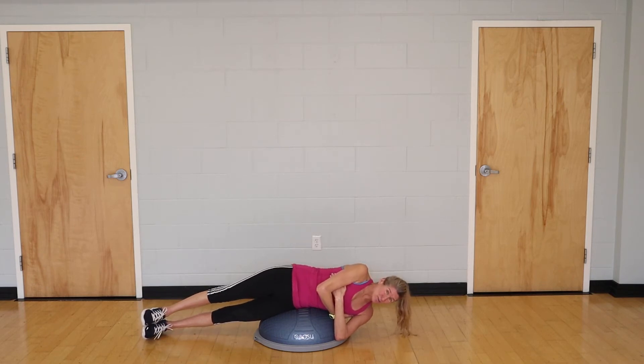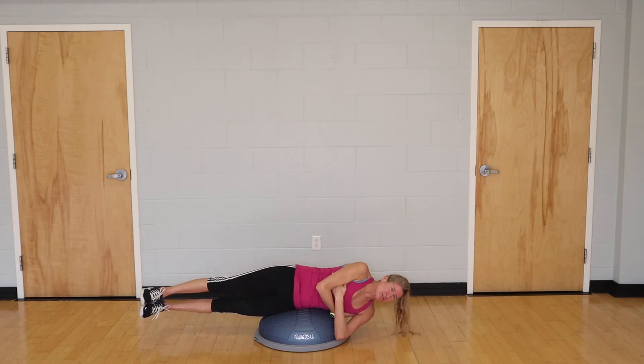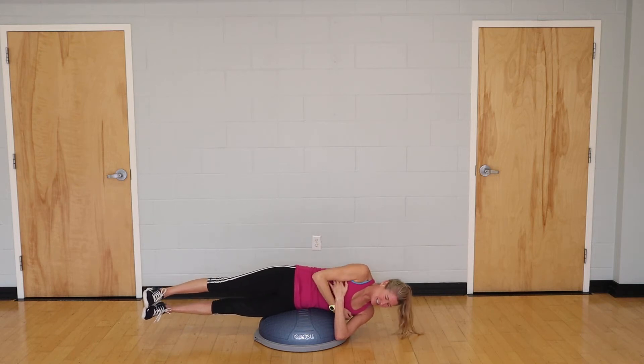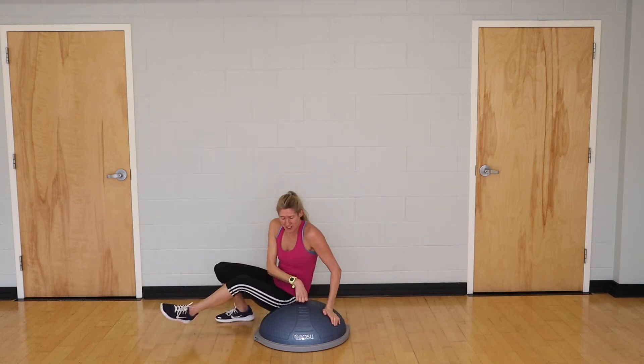We're going to do one more set of those, then switch sides. I'm on my stronger side first so I can show my weaker side how it's done. Lift up and hold for a count of 10, really searching to feel the areas kicking in. Then let's switch.